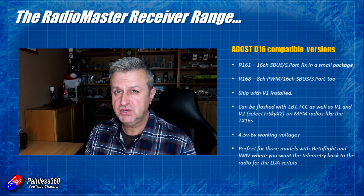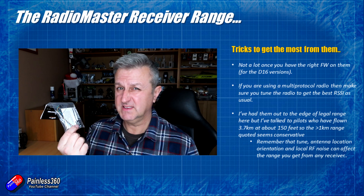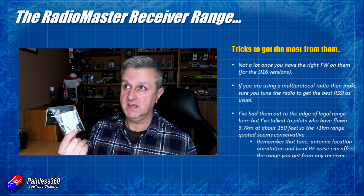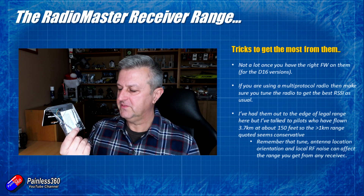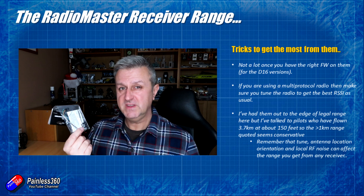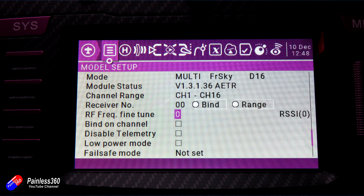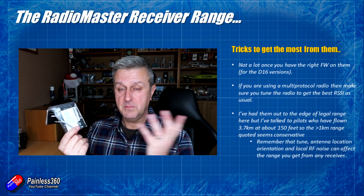Any tips and tricks? Not really — once you've got the right firmware on the D16 ones it'll connect and work exactly like any other ACCST version one, version two, LBT, or FCC compatible receiver. One thing worth mentioning from my multi-protocol module tips video: there is the option to tune the protocol for the receiver you're using. It's good practice every time — power and bind the receiver, put it about 10 to 20 feet away, and use the tune function on the radio to get the best RSSI. Once you've done that, that's the best setting for that model and receiver.